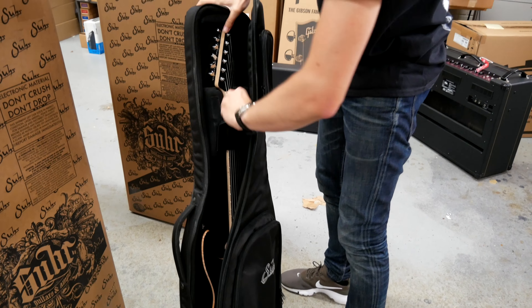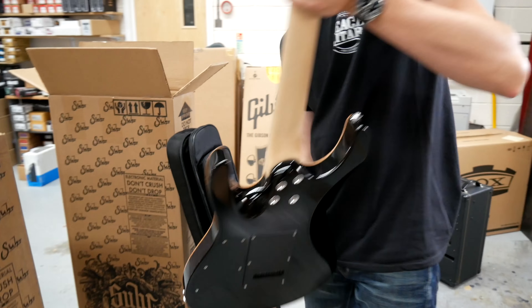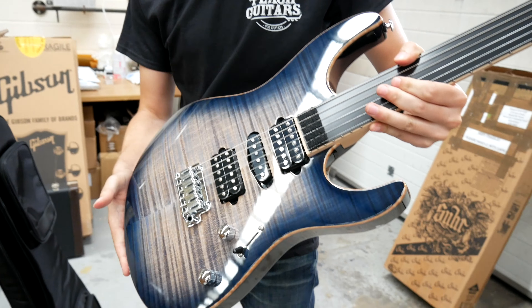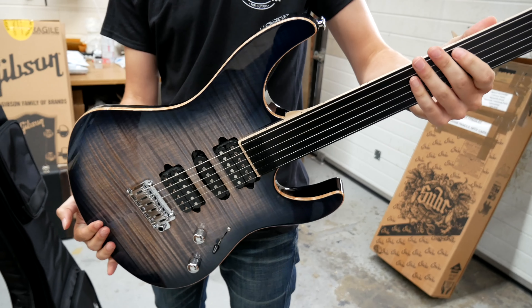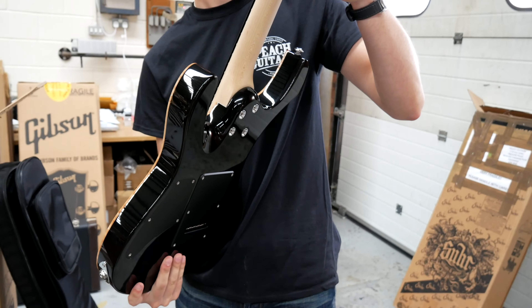Fretless. Fretless wonder, yeah. It's not bad for a first one, is it? Come on, get that — take the old dirt thing off there, Jack. The fretboard protector.